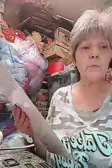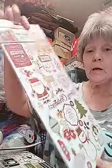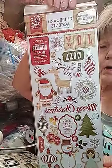Got the chipboard accents - the Cartabella Autumn, that's just cute as it can be, got some pretty stuff on it. And then I got 'I Love Christmas' from Echo Park - I think those are pretty too. I love the angels, the snowmen, Santa Claus - all those can be used at Christmas.